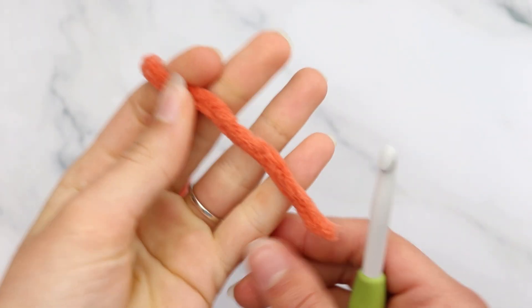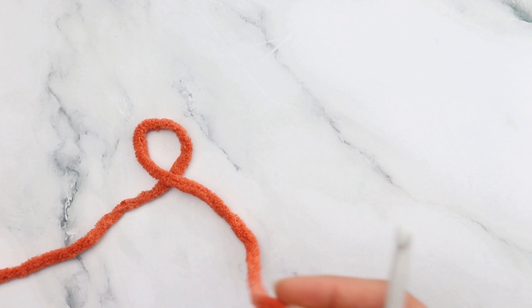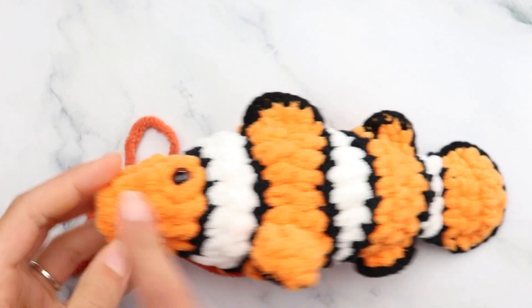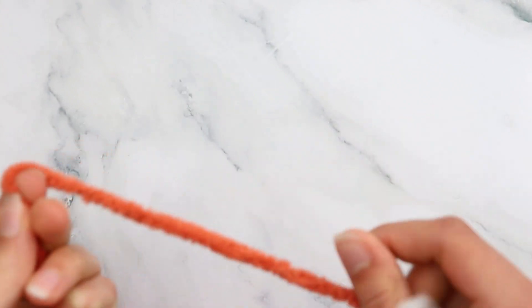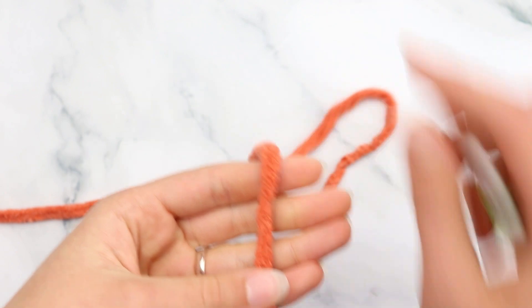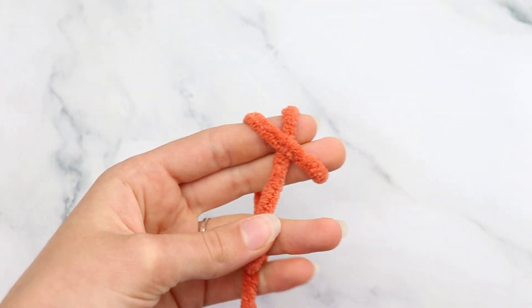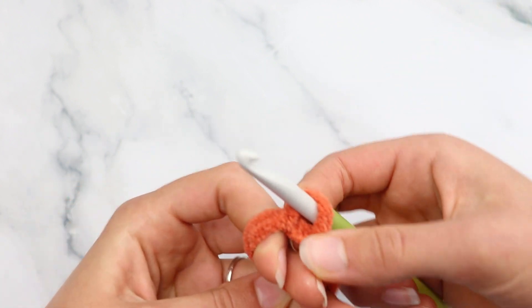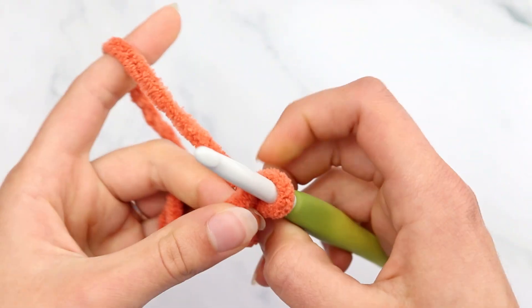Let's get started. Grab your center pull from your orange or red main color and your 7mm hook. We are going to begin by making a magic circle. To make a magic circle, put the yarn at the base of your finger, wrap around towards the front, then wrap around going to the back — making an X shape. Then flip over, go under and over and grab that tail. Pinch it and hold. Now chain 1.